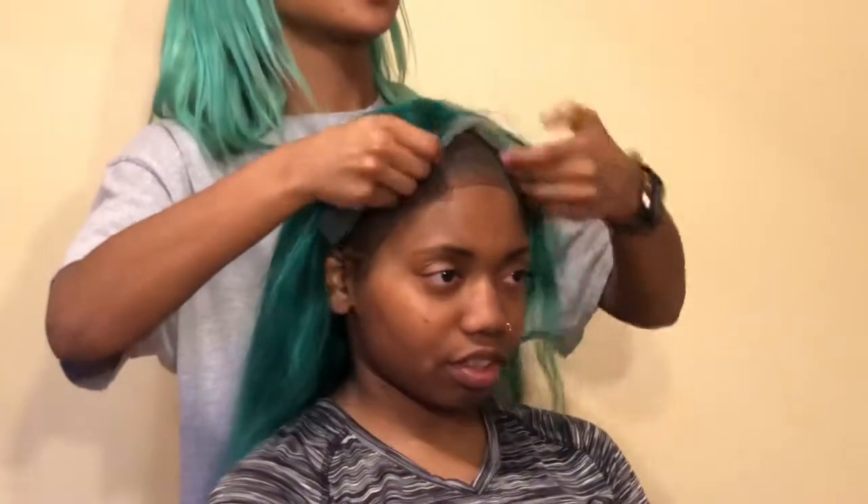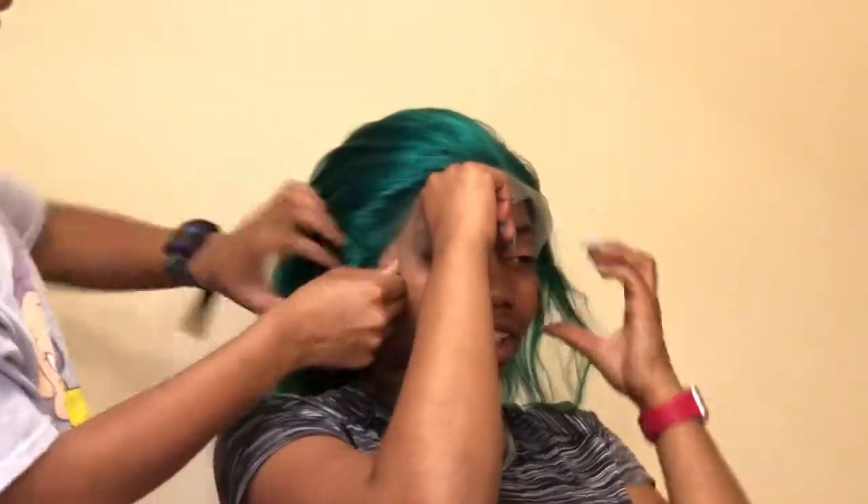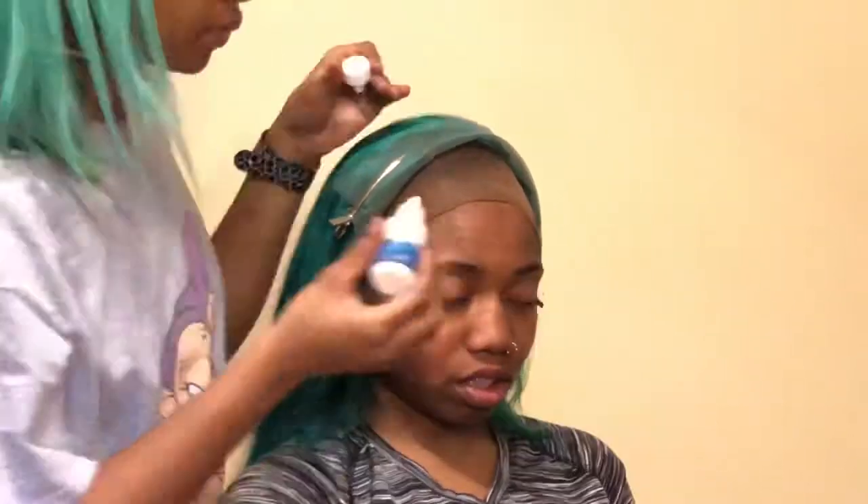Once you lay down your cap, you just want to put the wig on and make sure that it fits on the person's head and that it's laying how you want it on top of the cap. Even though I didn't have the right color cap, I made it work. I still went in and used some makeup just to get it a little bit more to her skin tone. But other than that, we made it work — you guys will see if you keep watching.